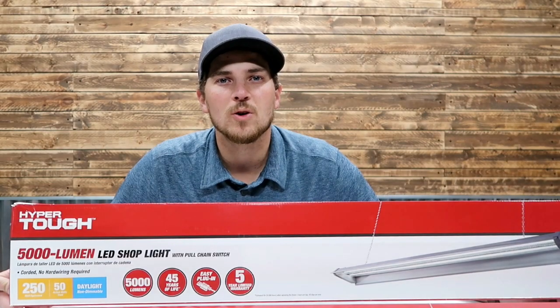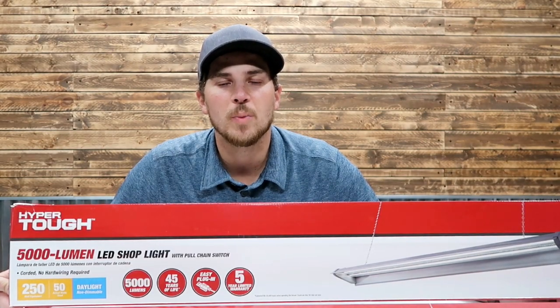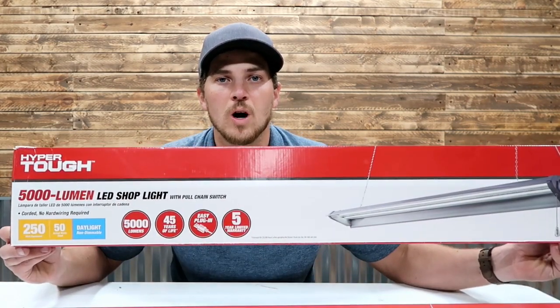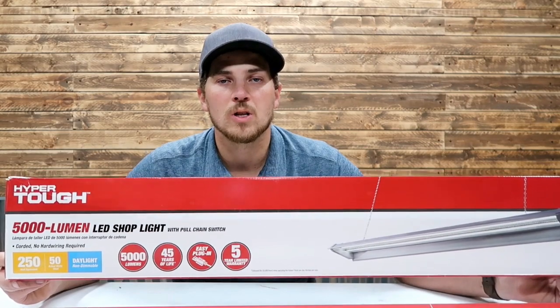My name is Carson. Welcome to Thrifty Garage, a channel where we do everyday repairs, how-tos, and reviews. In today's video, we're doing a review on this HyperTough Garage Lite.